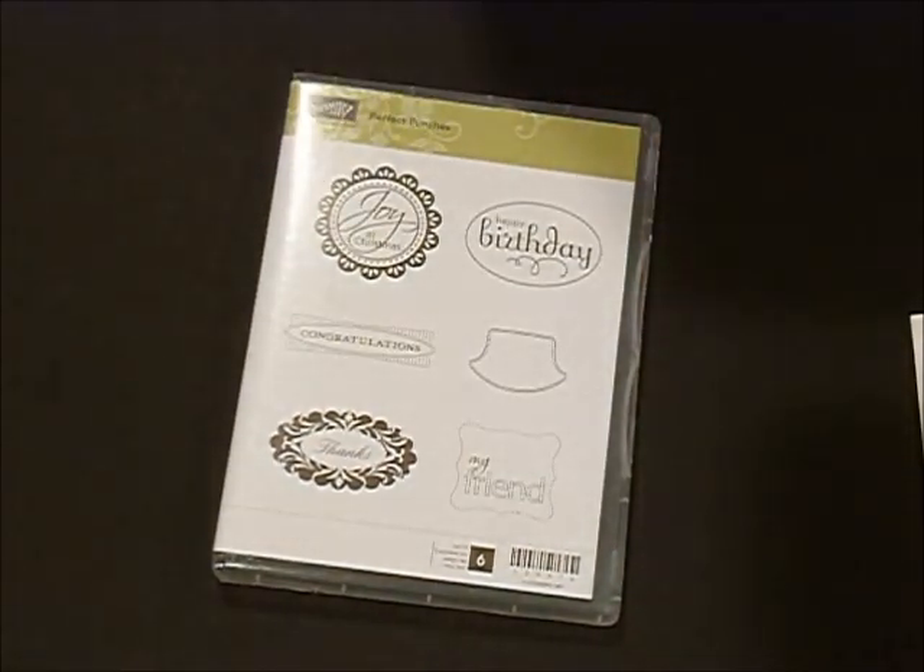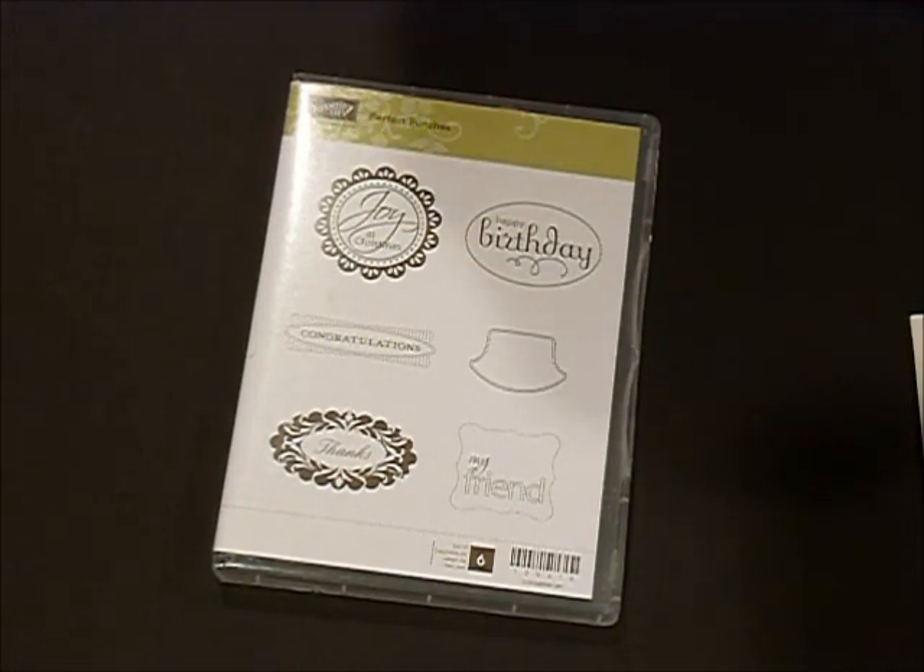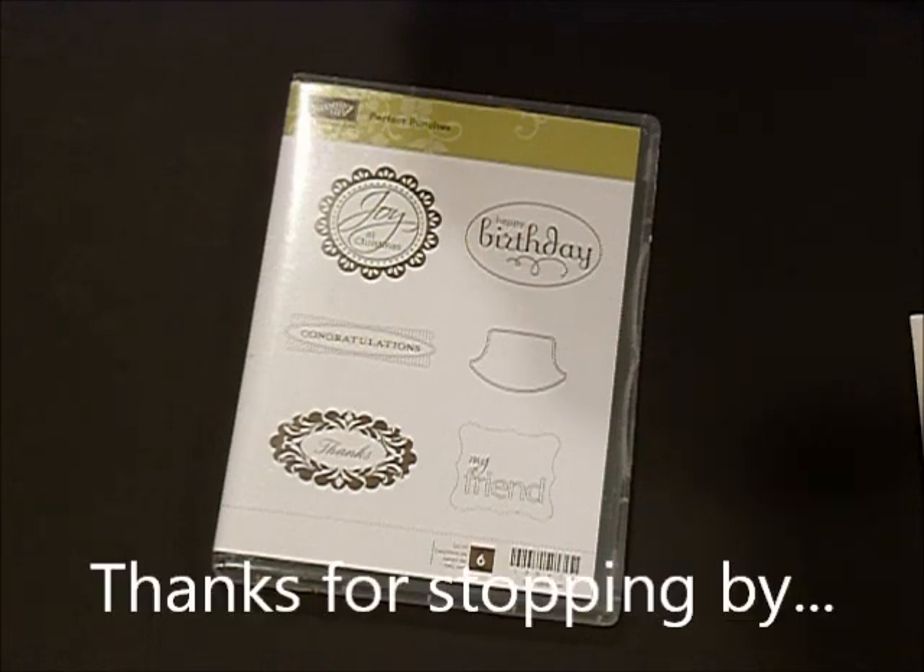Now the other exciting thing today is that all of our stamp sets at Stampin' Up! are on sale at 15% off, so you'll want to stop by my online store and stock up on all those stamps that are on your wish list. Thanks for stopping by and have a great week!